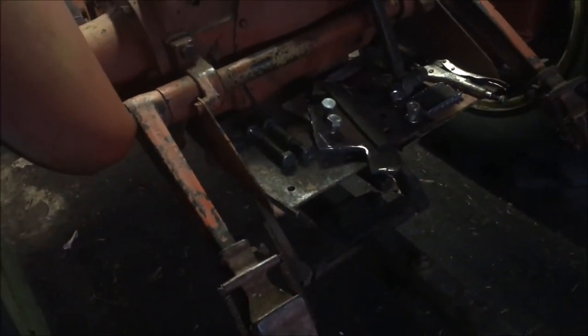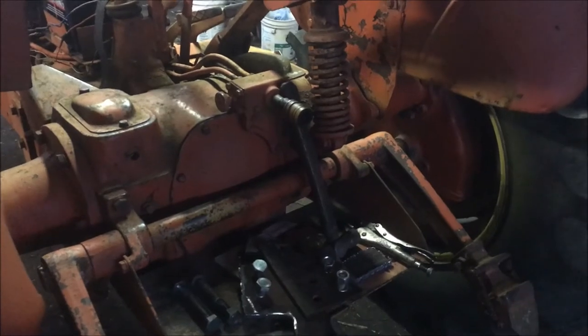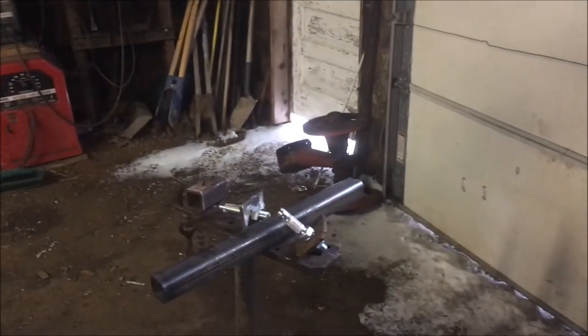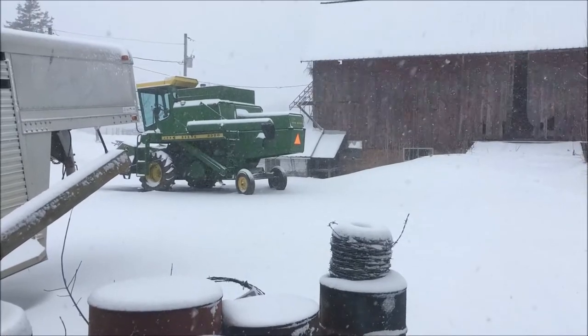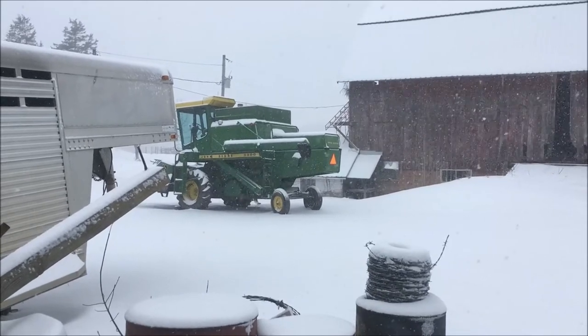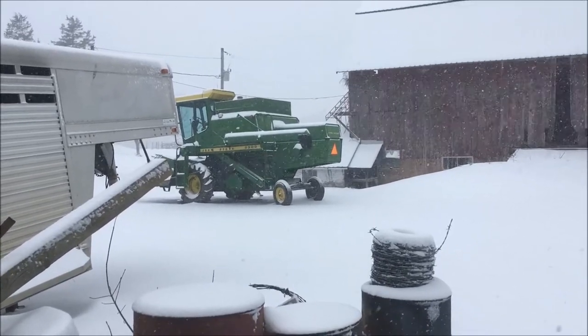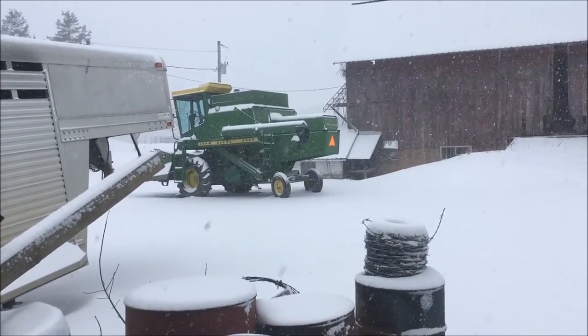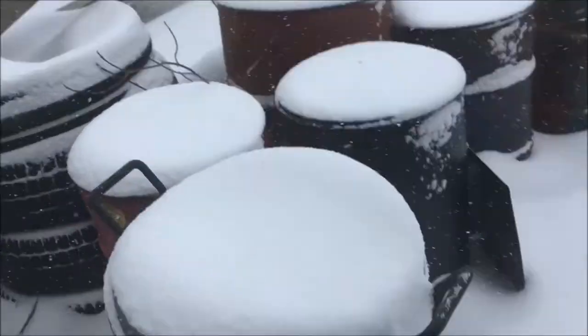I'll fabricate some sort of a link between the lift arm and the arms on the tractor, and do something for a top link. This is why we're not working on the combine today — yes, it's April 18th and we are under a winter storm warning. The forecast is for four to eight inches of snow, but there's nothing we can do about that. I've got other things to do, so that's why I'm in here working on the WD today.